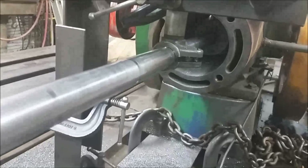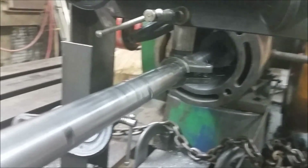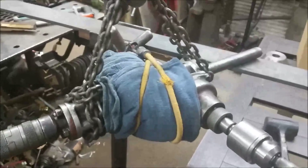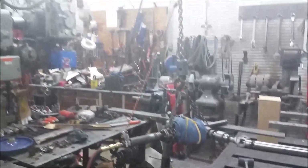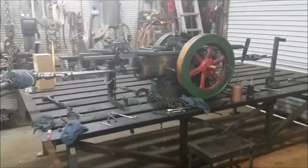There you can see the cutting head inside holding the cutter, clamped to the bar. There's a universal joint going to my air drill. Got the rags on there to act as a muffler. Hanging it from the hoist to keep from putting any pressure on the bar.